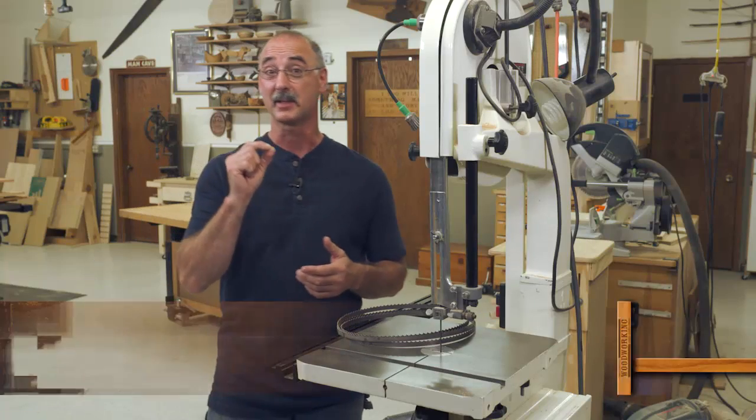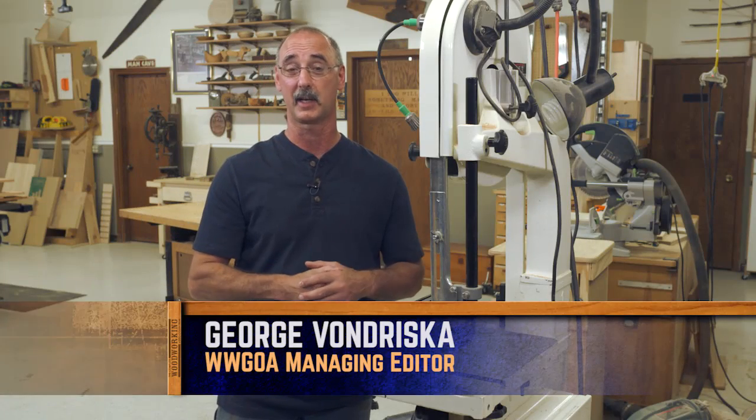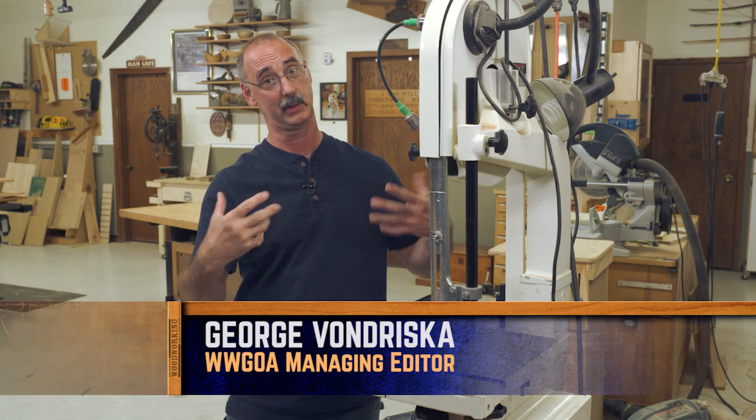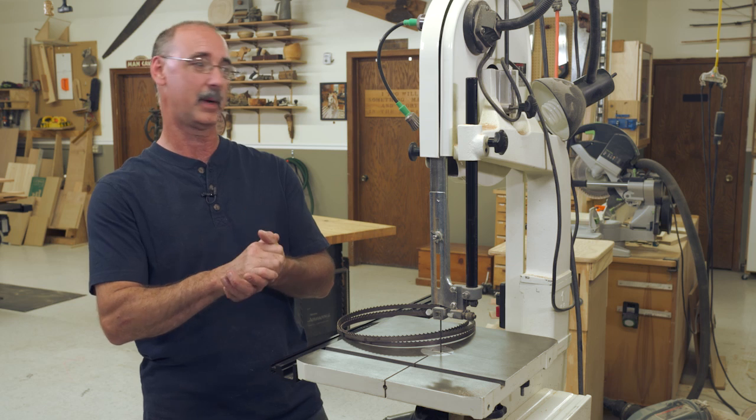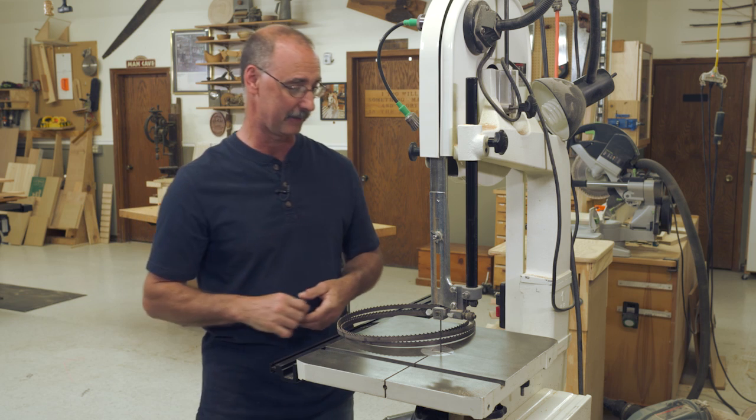Band saw — one of the single most versatile tools you can have in the shop, in my humble opinion. So let's talk about what band saws do, how they do it, and what makes everything so magical here for a band saw.